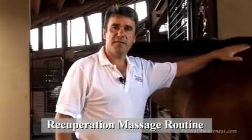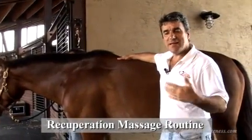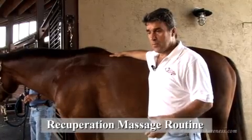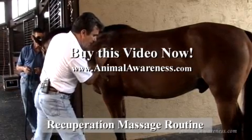In this segment, we're going to talk about the Recuperation Massage Routine. By Recuperation, I mean basically to assist the animal who is not exercising — the horse that is on stall rest, but also the very aging horse who doesn't do much anymore, with arthritis — and you want to be very soft and gentle and light pressure.